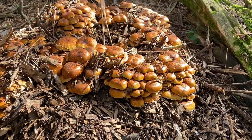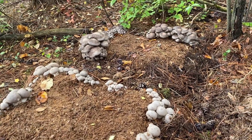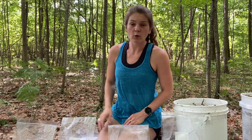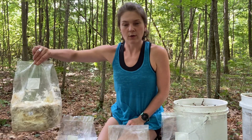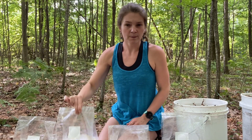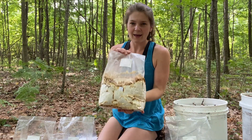Varieties that we plant outdoors will only fruit when temperatures and humidities reach certain levels. Today in our mini mushroom bed we're going to be planting one each of gray dove oyster, chestnut mushroom, king oyster, and maitake.